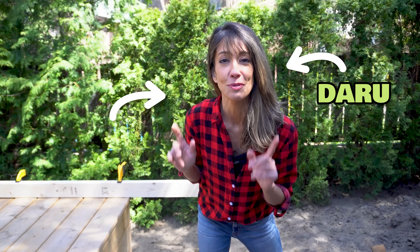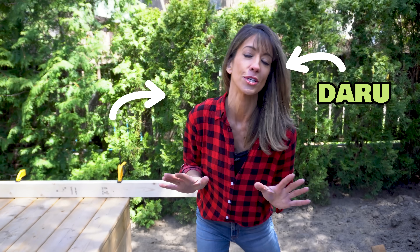Hey everybody, welcome back. It's Daru here. Today I'm going to show you how to build deck stairs on your own.